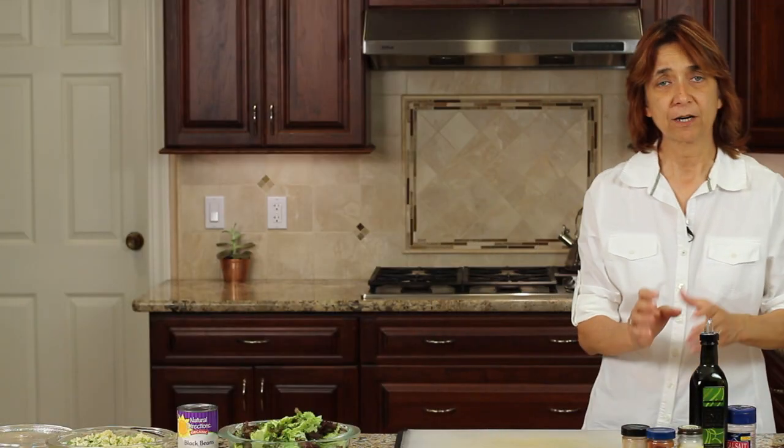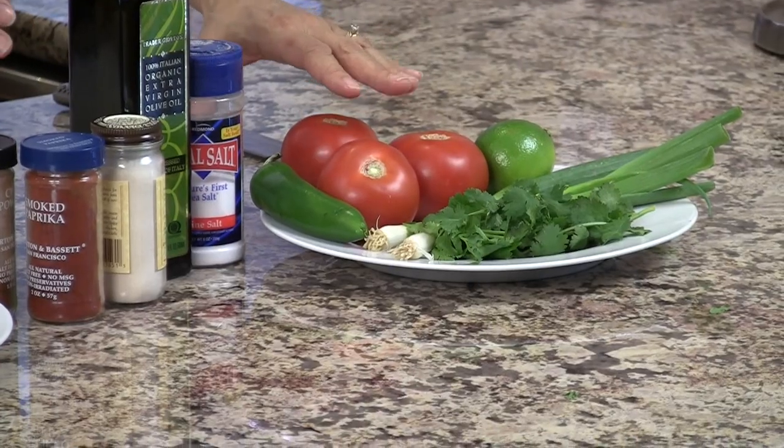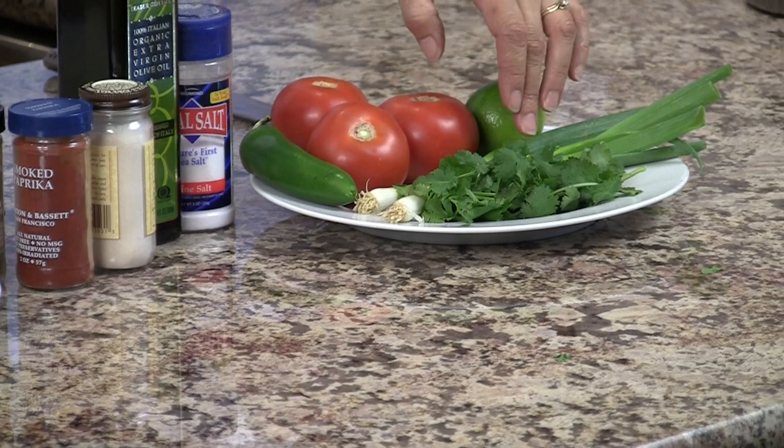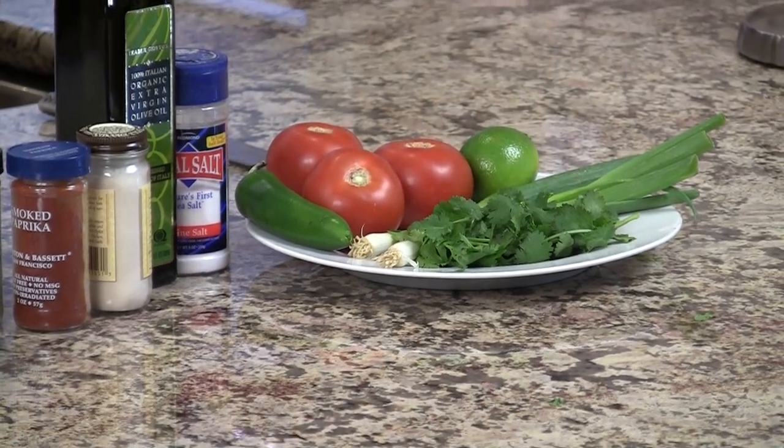The last thing we need for our burrito bowls is a little bit of pico de gallo — you've got to have that. We're going to need some tomato, jalapeno, a little bit of fresh lime, a couple of green onions, and some fresh cilantro.